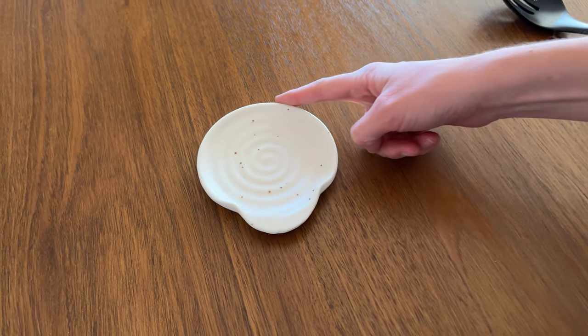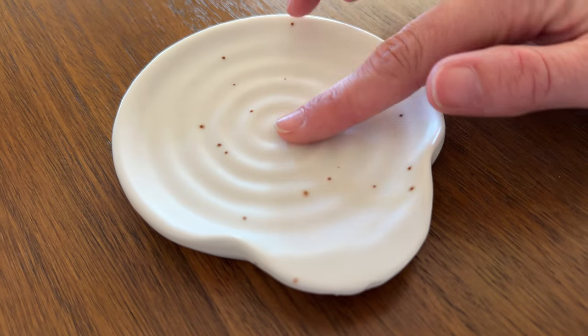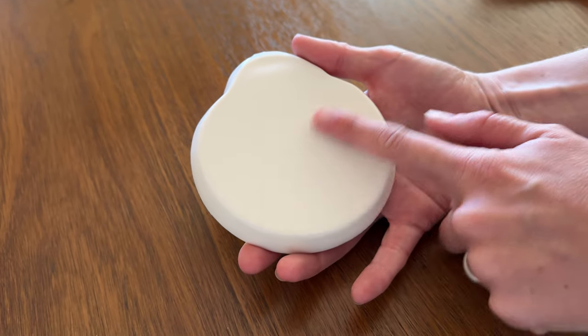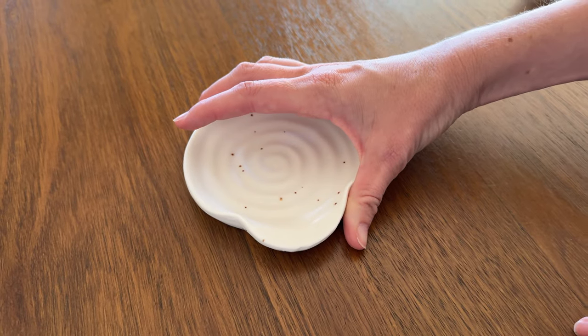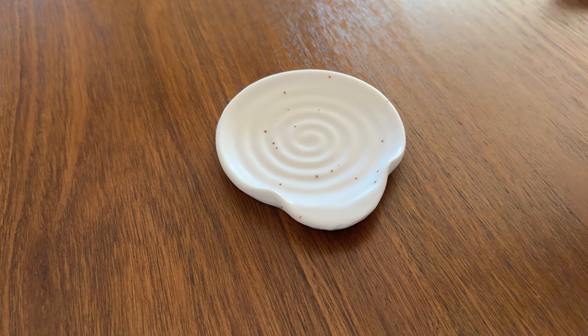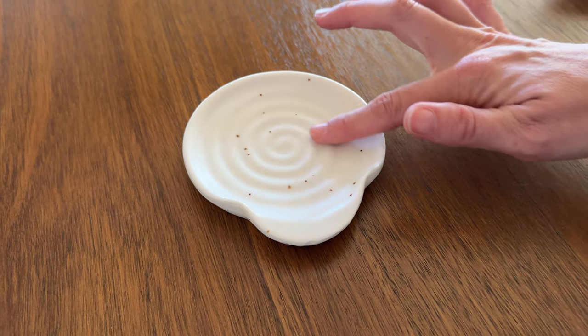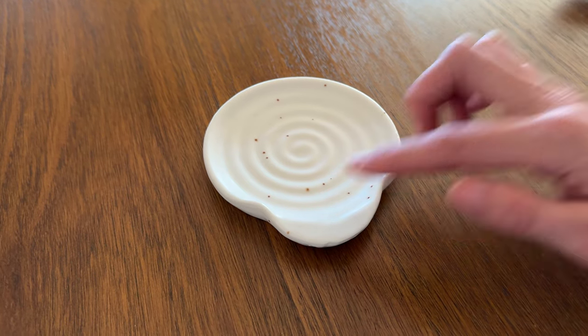Let me tell you all about this beautiful ceramic spoon rest. The top is all glazed and then the bottom is unglazed. It has these little flecks of color in it just to bring it a little bit of dimension, and then there's like a 3D feeling swirl pattern in the clay.